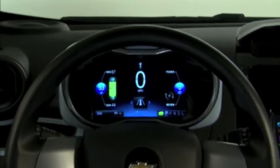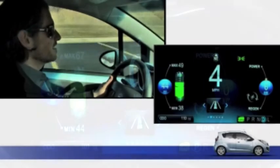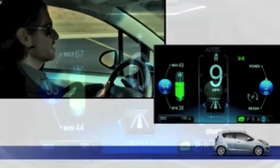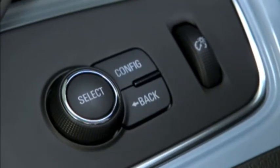All Spark EV models have a highly informative and reconfigurable instrument panel display and driver information center that helps keep drivers informed of all vehicle systems. It also displays warning messages if a problem is detected with the vehicle. The controls are pretty straightforward and consist of three buttons located to the left of the steering column.